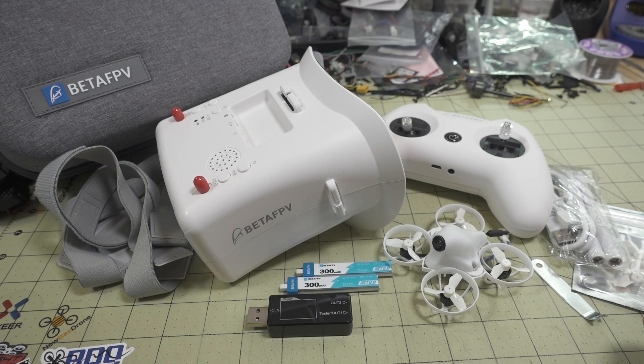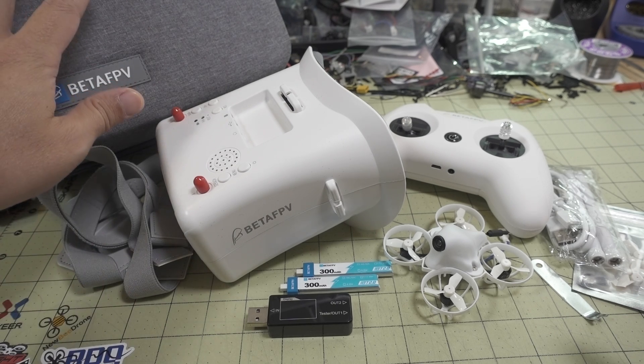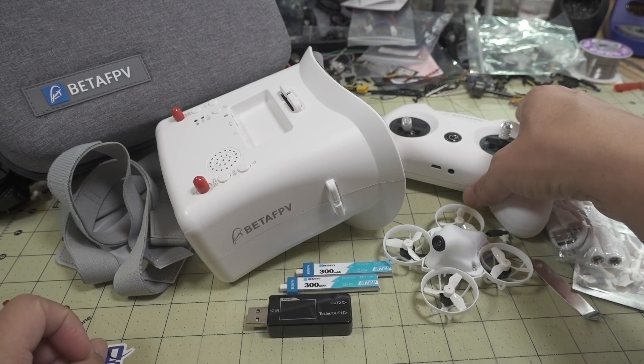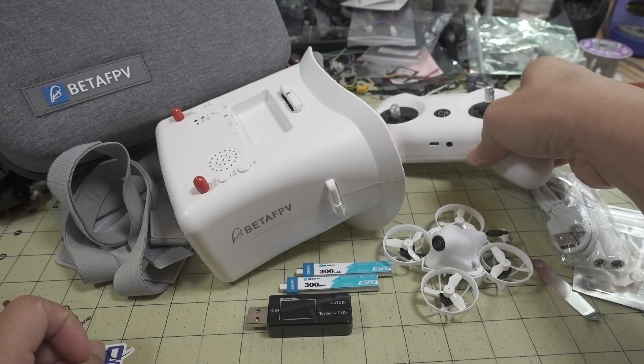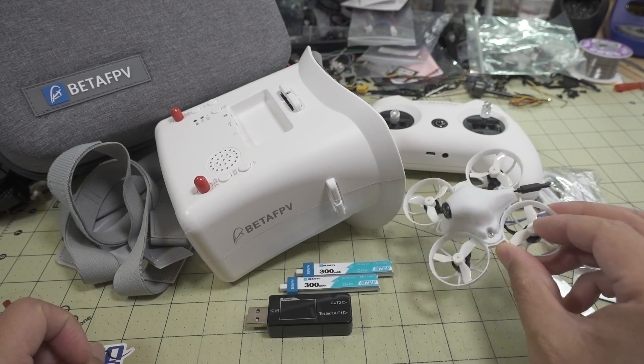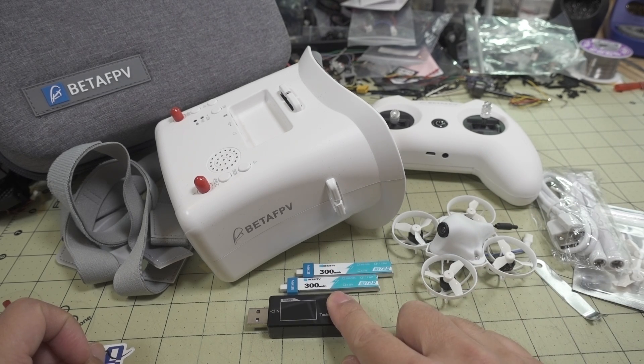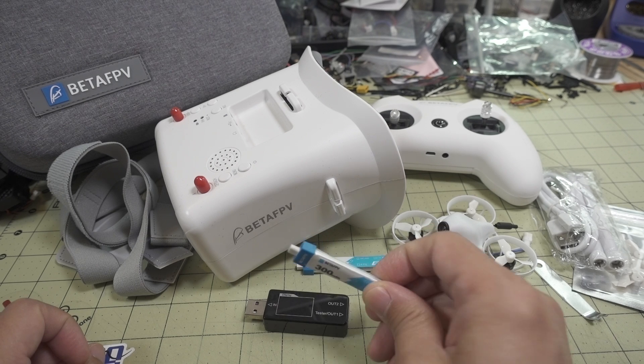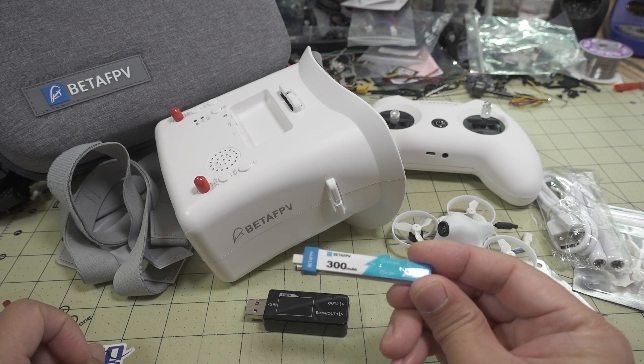In this video we're checking out the BetaFPV Meteor 65 RTF kit. This is everything that comes in the kit: you get the case, your FPV goggles, a head strap for the goggles, your controller transmitter, the drone of course, a battery charger that charges via USB, and two 300 milliamp hour 1S LiPos.